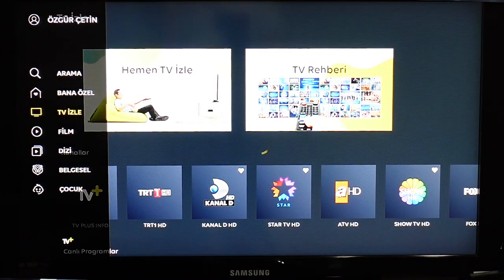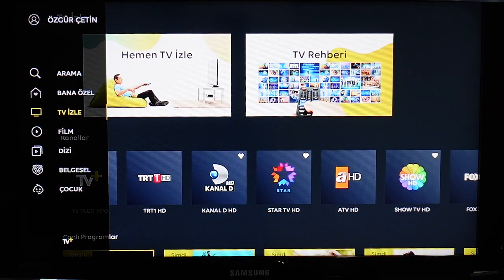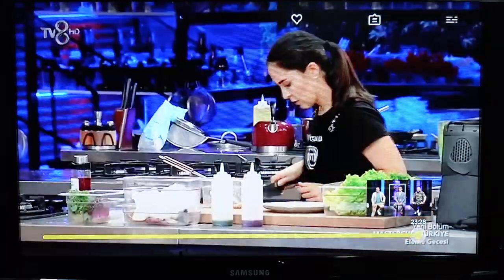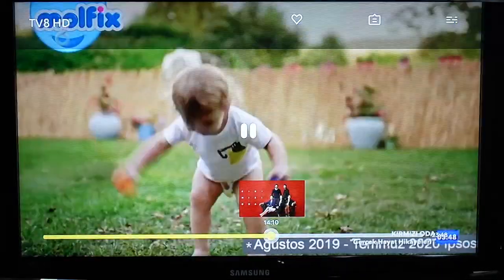Mesela şu an saatimiz 8.50 geçiyor; bir önceki sabah 8.50'ye kadar geri alabiliyorsunuz. Kayıt etme özelliği şimdilik yok; TV Plus'un normal kutulu versiyonunda var ama bunda henüz yokmuş, gelecek dediler. Televizyonu izlerken ben çok beğendim bu özelliği. Haber izleyeceksiniz ya da bir program, bir dizi var, bir saat geç kaldınız; hemen geri alıp izleyebiliyorum. Ya da reklam çıkıyor, durduruyorum, yarım saat sonra tekrar açıyorum kanalı; reklamı ileri alıp kaldığım yerden devam edebiliyorum. Geri alırken ikişer dakikalık olarak geri alıyor.